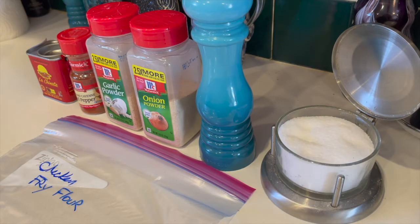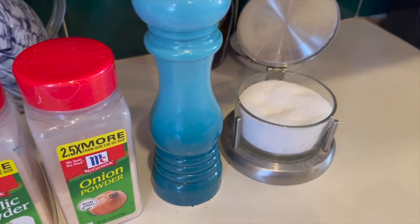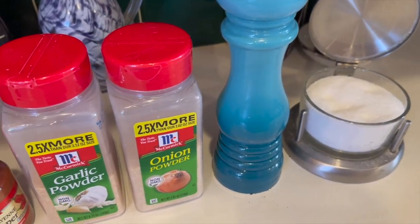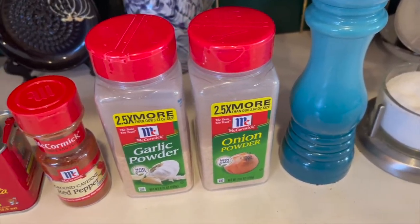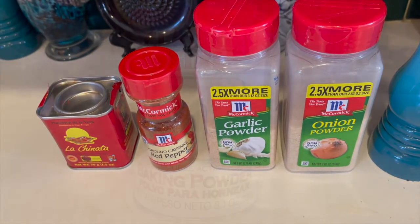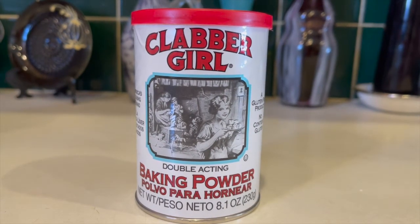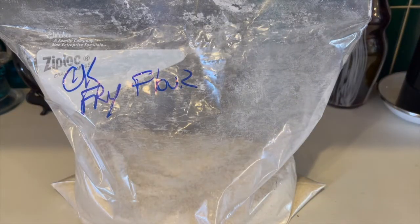Get out the seasonings in a zip-top bag. The complete recipe is below, but for the dredge I use two and a half cups of flour, kosher salt, black pepper, onion powder, garlic powder, cayenne pepper, and smoked paprika. Then my secret ingredient is baking powder — it helps add crispiness to the breading. Mix all of this together with the flour in a gallon bag and label it.